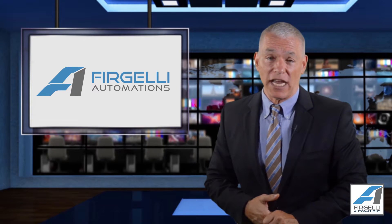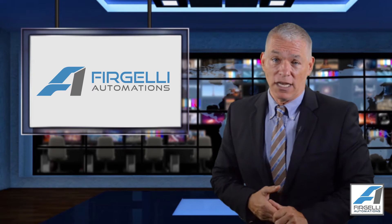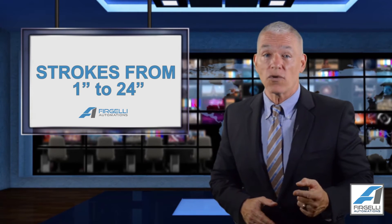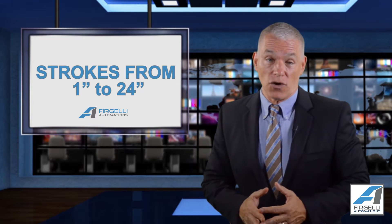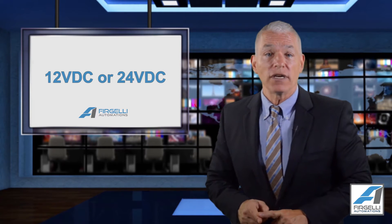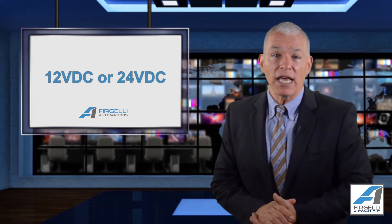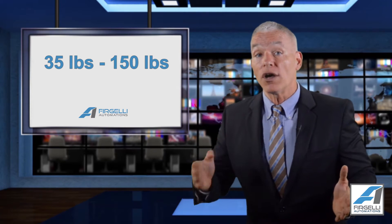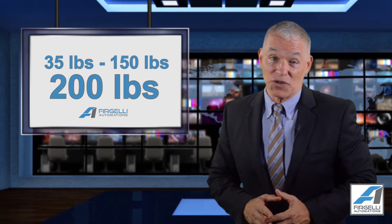Now let me tell you about the specifications of this actuator. Firstly, we offer the largest stroke range off the shelf and in stock at all times. They start at one inch stroke and go to 24 inches in nine different variant strokes. We also offer these actuators in 12 VDC or 24 VDC, as well as in forces of 35 to 150 pounds and a whopping 200 pounds force for those applications that require extra effort.